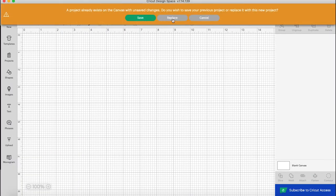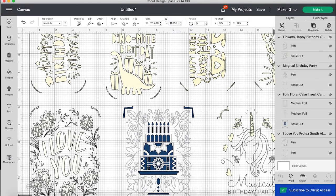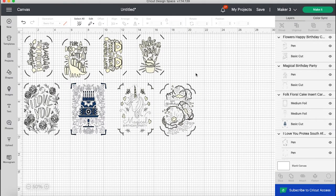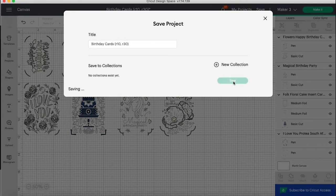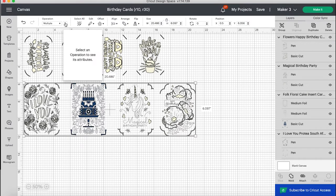Now I'm going to click New and start over with a brand new canvas that I can rename 'Birthday Cards.' When I zoom out using the magnifier, you can see I have four large and four small. I'm going to go ahead and re-save this right now as 'Birthday Cards' — that just helps me remember where I have them saved — and I'm going to put the sizes I copied them as: R10 and R30.